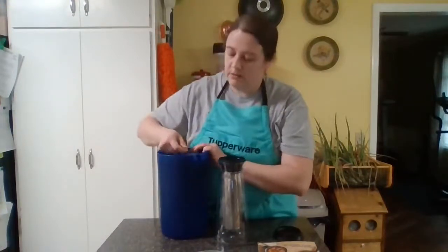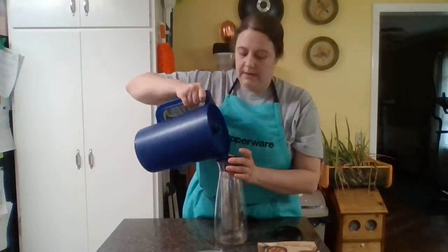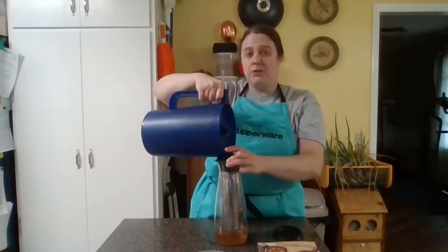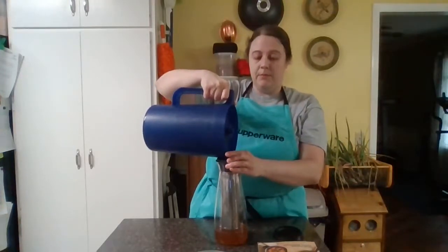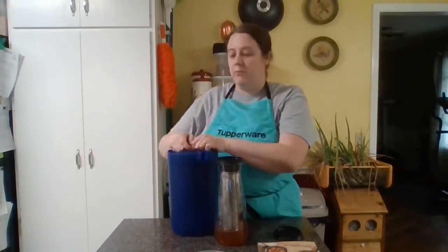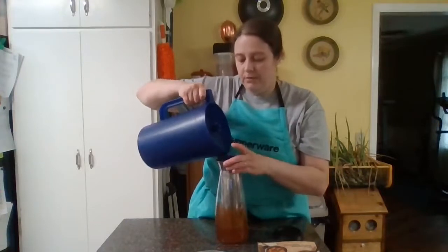I'm going to pour this plain tap water on top of the coffee grounds. How this works is the temperature change from room temperature to cold is what causes the coffee to steep in the fridge overnight — just like when you pour hot water over your tea bags or coffee, it's just that temperature inversion.